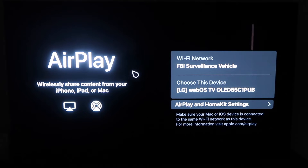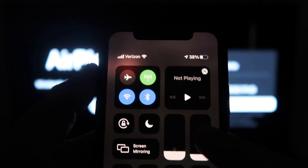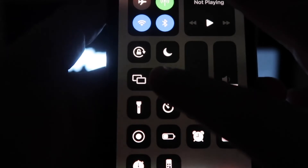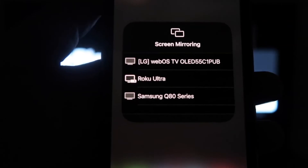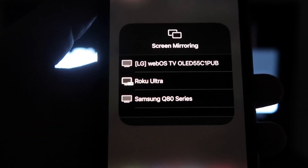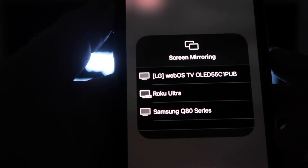Once you're on this screen, go ahead and grab your iPhone. From the top right, swipe down just like so. Right here you'll see an option that says Screen Mirroring. Click on that and it'll bring up all the options of where you can screen mirror your iPhone. Mine is right here on the very top — there's the LG tab on that.